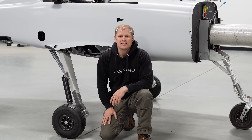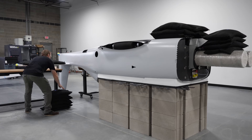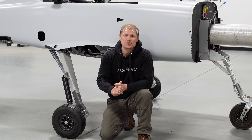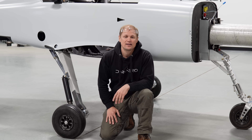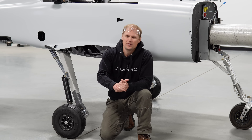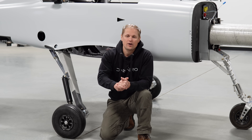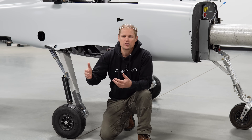We've already done pretty extensive testing on a lot of the structures in the aircraft, like when we proof load tested the wing, the tail, or the control system, and the same principles apply to validating the landing gear. Even though a landing gear collapse might be more survivable than a wing breaking off, it still wouldn't be a good idea to try to validate the landing gear through flight testing. Validating the landing gear on the ground through drop testing is just a lot more controlled.